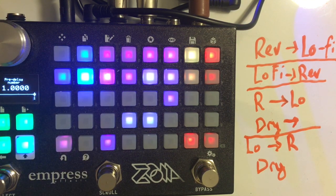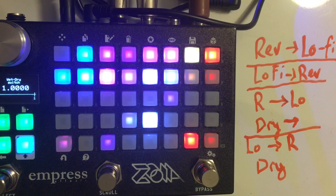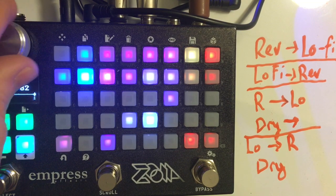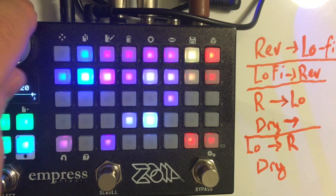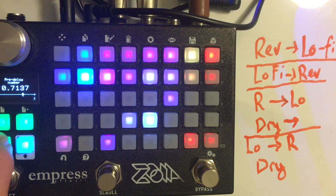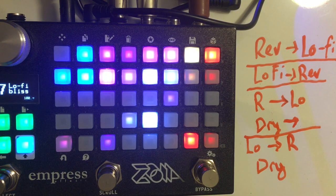When it has a dry signal path, there is a pre-delay which goes up to 500 milliseconds, which is quite long. I like the option for a long pre-delay because it gives you the opportunity to create sort of a haze that follows your playing.